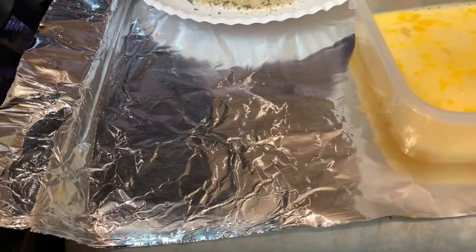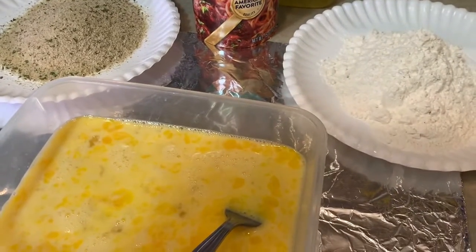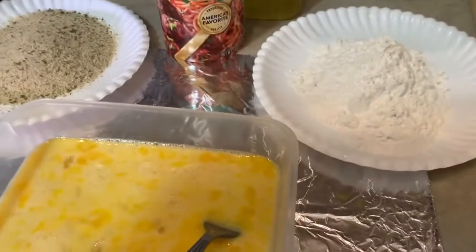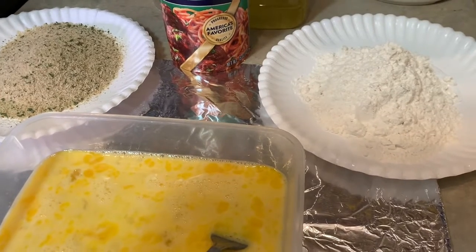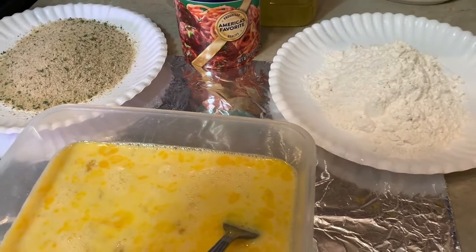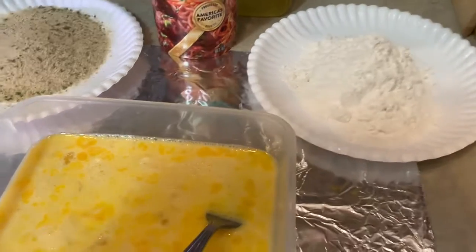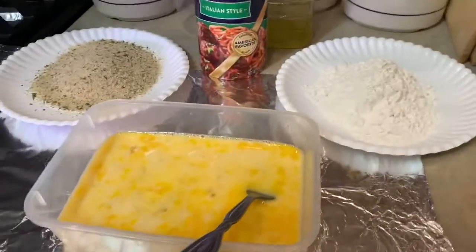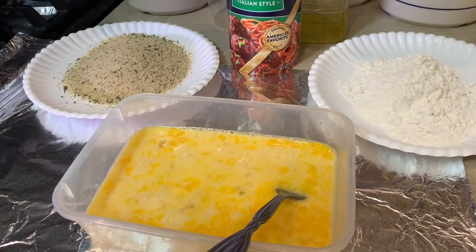If you look underneath, I have a piece of foil that kind of goes up over the edge of my stove - that's so I don't have to spend a lot of time cleaning up. I also use paper plates for the breadcrumbs and the flour, because washing that in a bowl clogs up the sink. Paper plates are cheap, biodegradable, and I can just throw them out. I'm using canola oil - probably not the best thing, but it's the cheapest thing right now.